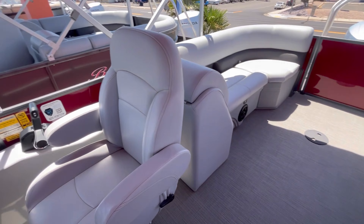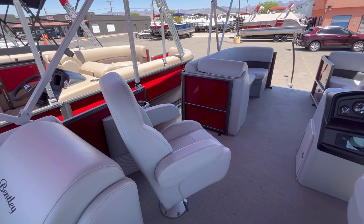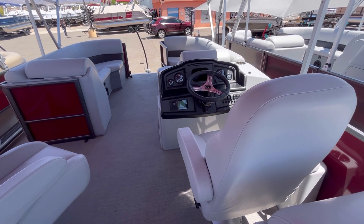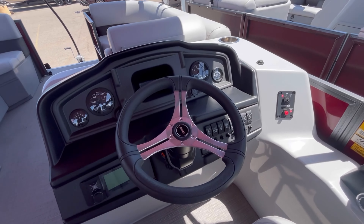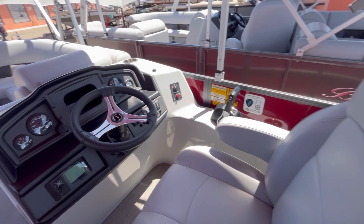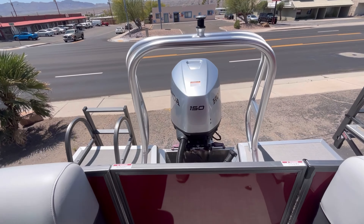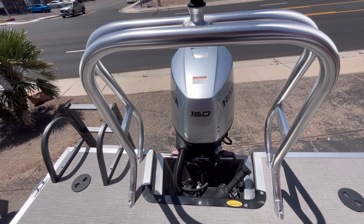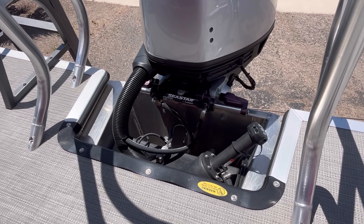You have double captain's chairs on this unit as well, which are rotating, sliding, and reclining. Your steering wheel is tilted as well. There is the 150 horsepower Honda motor, and you can see your hydraulic steering here.